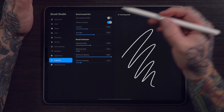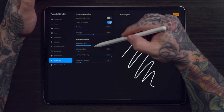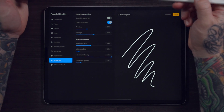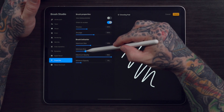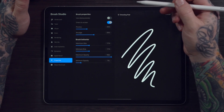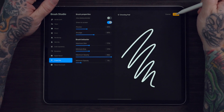Now go to Properties. Here it says Brush Behavior. These sliders represent the maximum and the minimum size that your brush can be when you use the slider that you normally use to change brush size. So what I will do is make both of these the exact same number. You can choose anything for now and go back and adjust it later. Right now it's set to 11 percent. Hit Done.